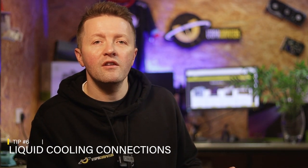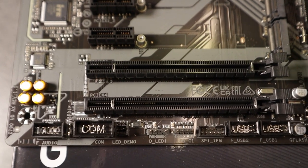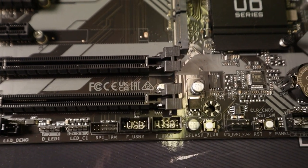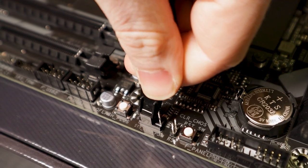On to number six. If you plan on using an all-in-one water cooler for your CPU, make sure the fans and the pump are connected to the correct headers on the motherboard. Connecting the pump power to the wrong header can lead to performance issues and overheating, and this simple step sees a lot of first-time builds coming into a workshop for support. Motherboards usually have a dedicated header for water pumps, so check your motherboard manual for the best place to plug in your water cooler.